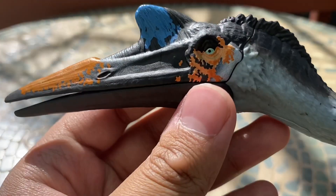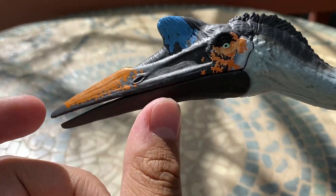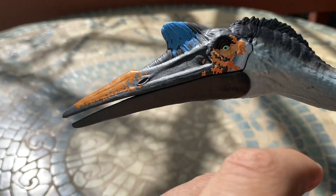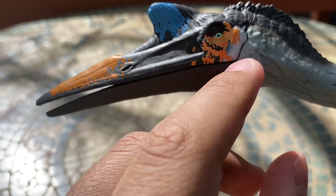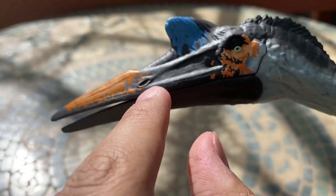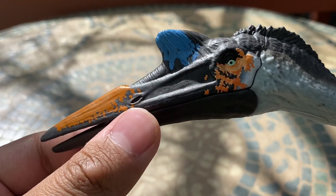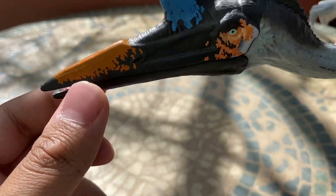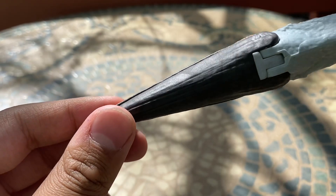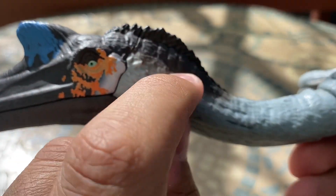Here's the head — it looks awesome, looks just like the one from the movie, which is also why it gives it that scientifically accurate look. The sculpt is really nice. I like the colors: the little orange highlights around the eye and on the tip of the beak, and then the bright blue crest looks really nice. I really wish the orange would have continued for the rest of the beak, but it looks good. The beak area has some simple sculpt work — there's usually not a lot going on there.